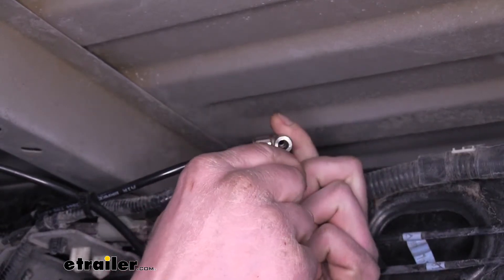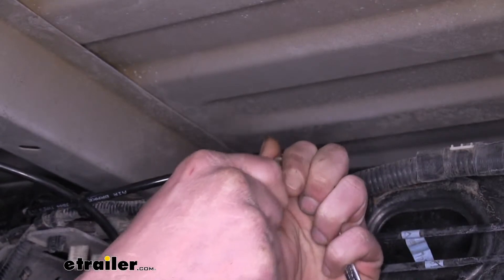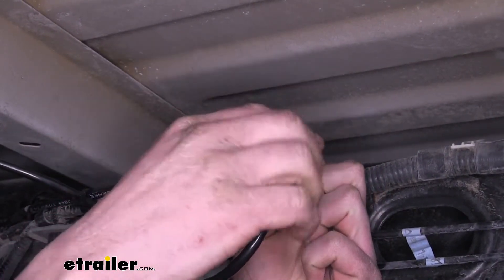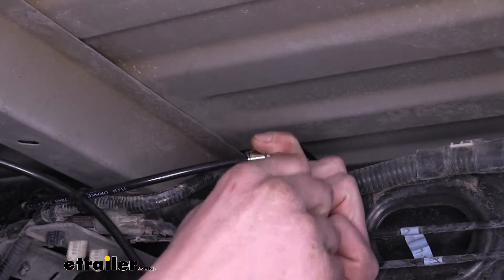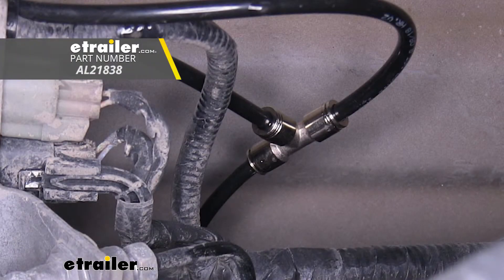To put it in, you simply just push it in. I like to push it in and pull out a few times to make sure it's fully seated. And as you can see here, if I'm not pressing in on that collar there at the end, I cannot pull this out — it automatically locks itself in place. And that completes our look at Airlift's Union T-Piece for quarter inch airlines.